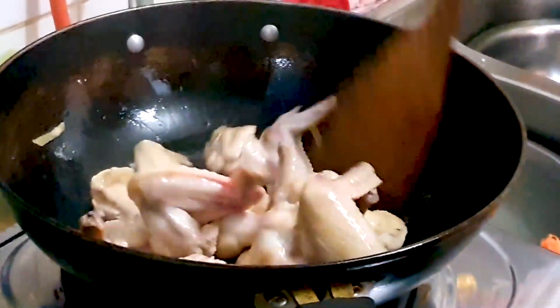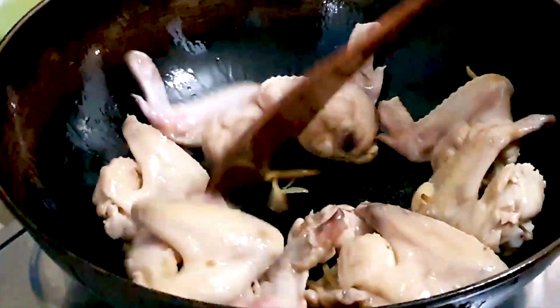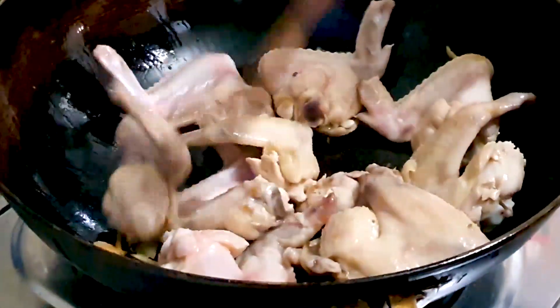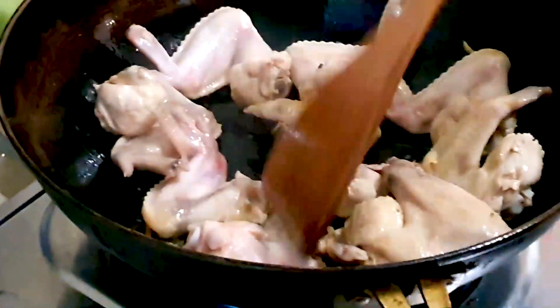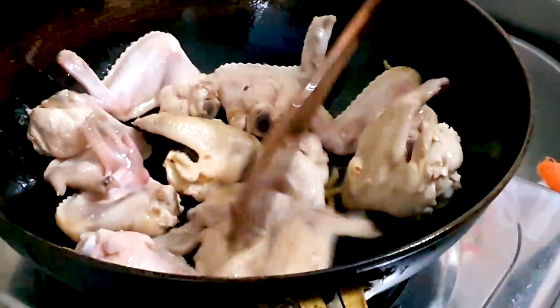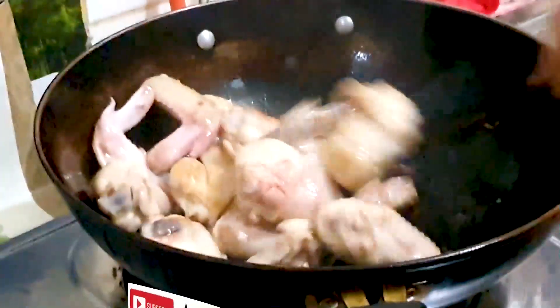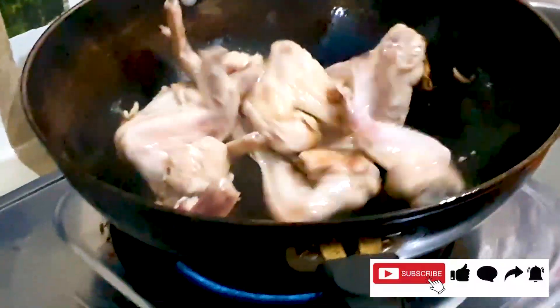Your heat should be low now, and we're going to slowly fry this — keep on tossing it so that they do not stick to the bottom of the wok. Some of them are slightly turning yellow now. This recipe is very easy to make and the end result is very delicious, with its nice hints of sweet and saltiness.